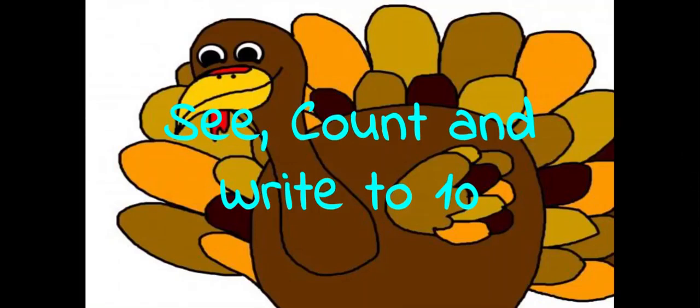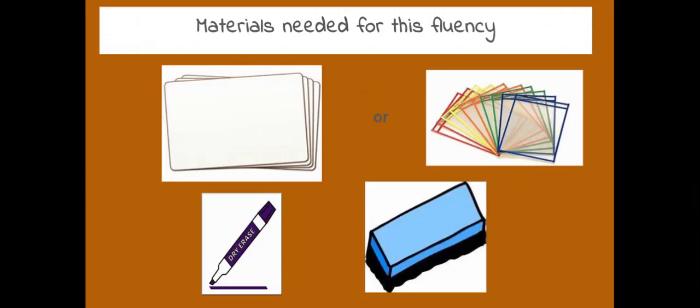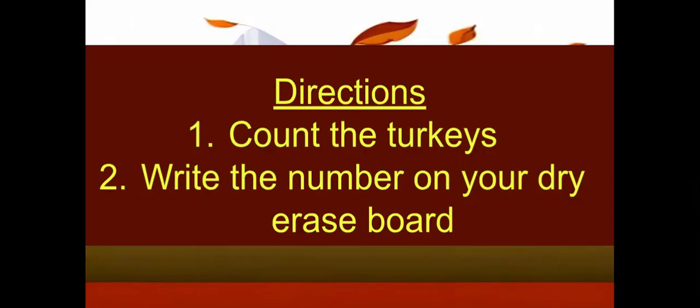Let's practice counting and writing our numbers. For this fluency, you're going to need a dry erase board, dry erase marker, and an eraser. First, we're going to count the turkeys, then we're going to write the number.